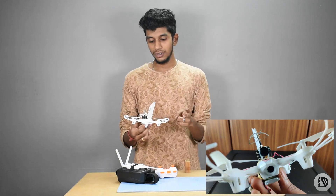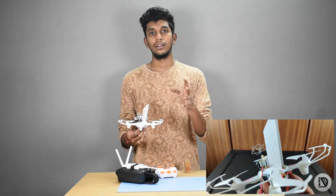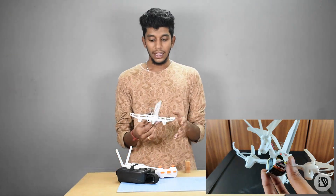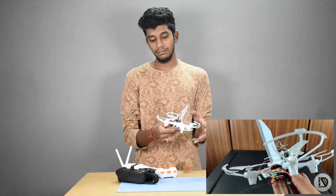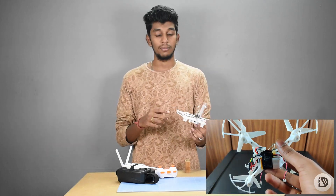The video will show you the one-key return and headless mode. You can try the two options in the video. Also, the transmitter receiver is set up in the video. I am going to show you the link, and in the drone unboxing video, I am going to show you the link in the description box.